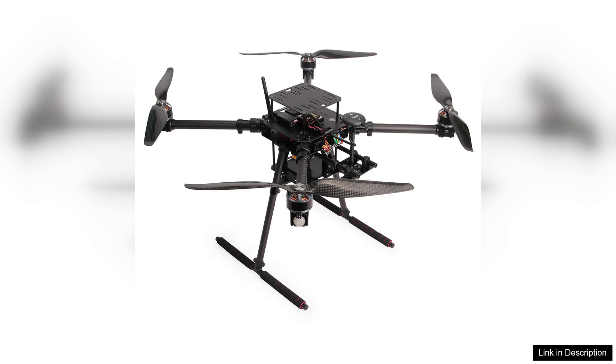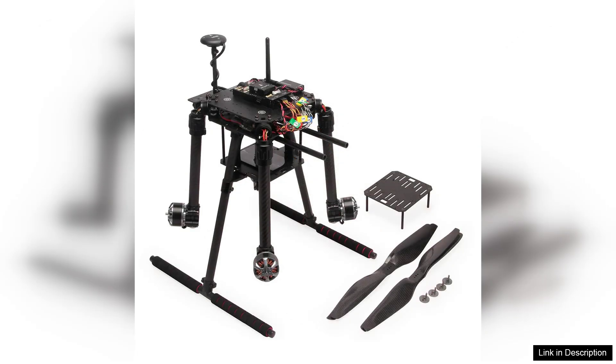However, it's worth noting that while the kit is beginner-friendly, some prior knowledge of drone assembly and software configuration is beneficial for a smoother setup process. The documentation provided is helpful but may leave some novice users with questions overall.